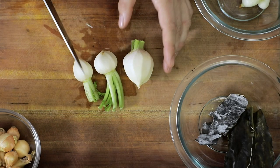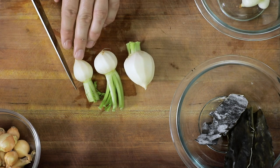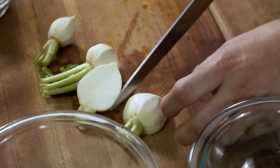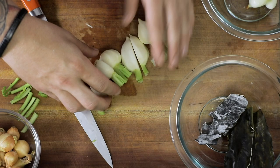Now we're going to move on to our turnips. These are baby turnips; however, they're going to come in different sizes. One crucial thing to make sure you do is that you have everything the same size so it cooks evenly and you don't have one that's over or undercooked. So we're going to match our smallest turnip until all of our turnips look very similar in size.